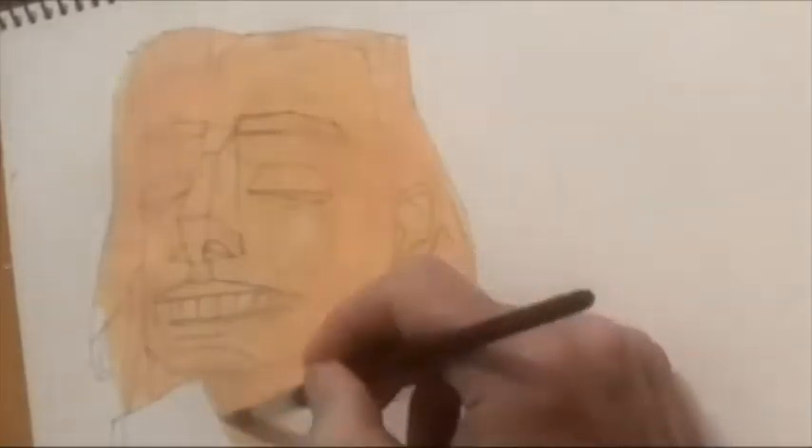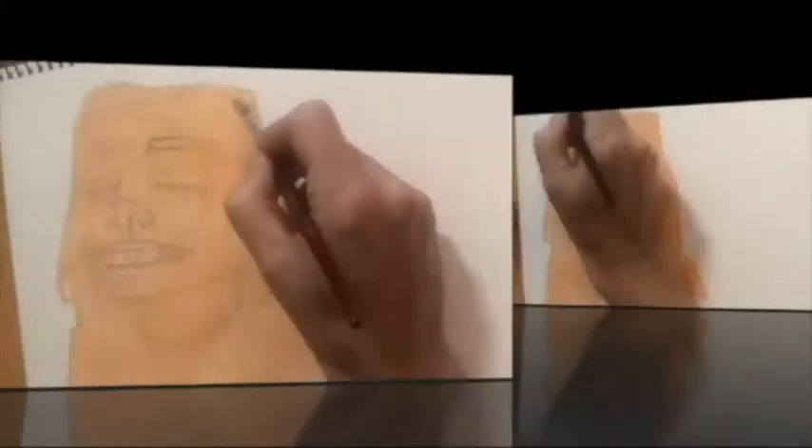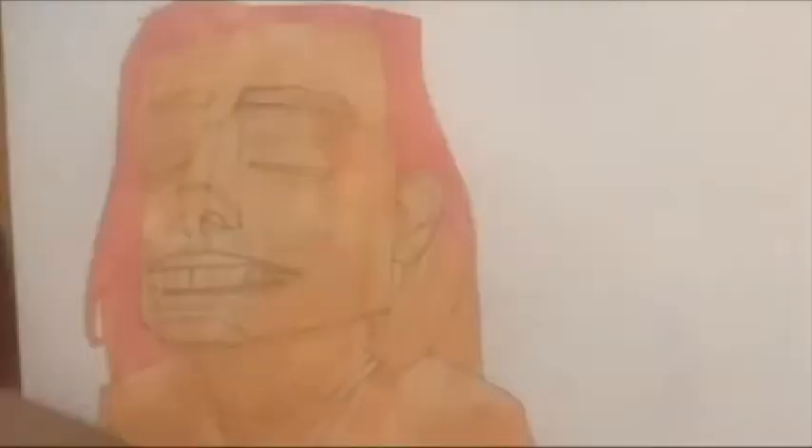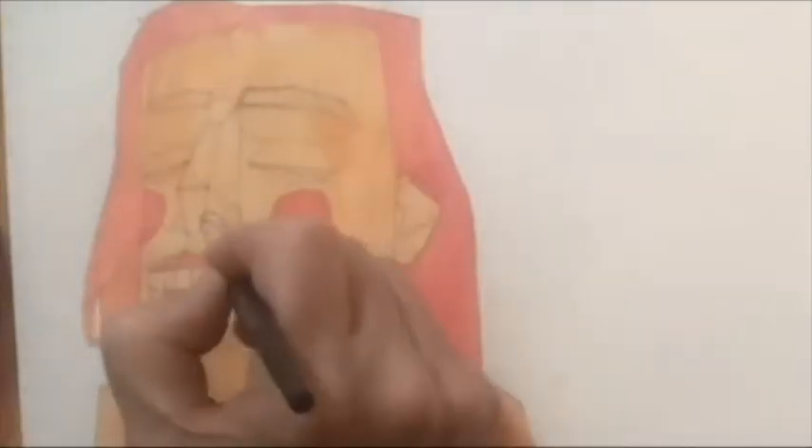Here we are covering the drawing with our base colour — a kind of a flesh tint which I intend to use as a unifying undertone. We always do that with the painting. Don't work on the white paper. Then her colour of hair, and we sort of emphasise the cheeks.